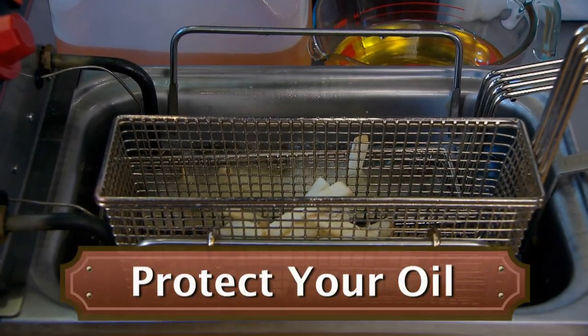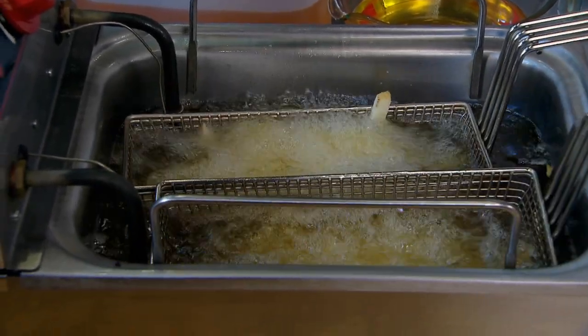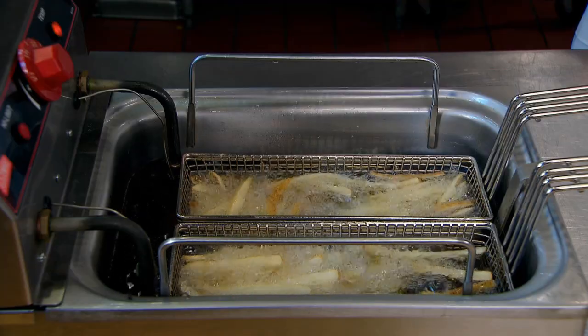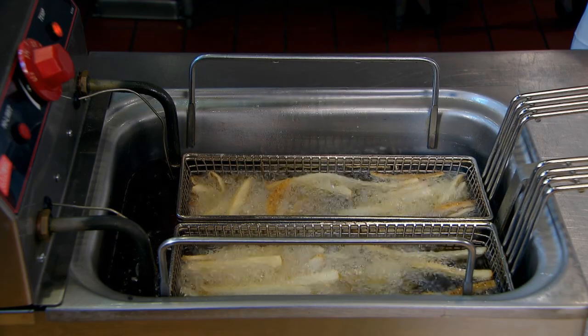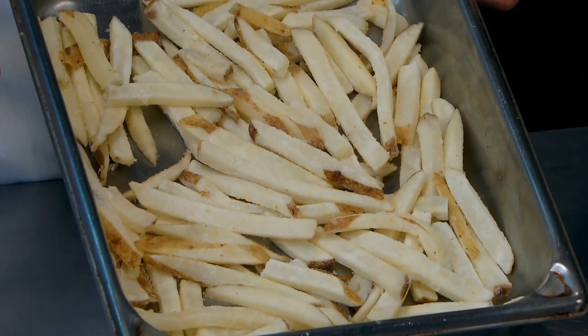Tip two: protect your oil. The way I protect my oil is I keep water, salt and high heat away from it. We all know water and oil don't mix. Water can actually dilute your fryer oil and reduce its capacity for frying and make it burn out much quicker. So if you have the time, do like we do and thaw everything ahead of time so it fries better.